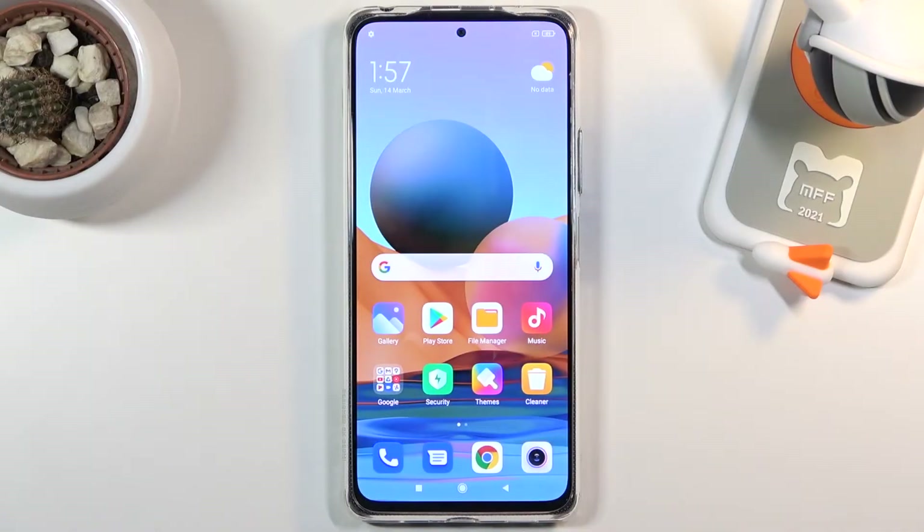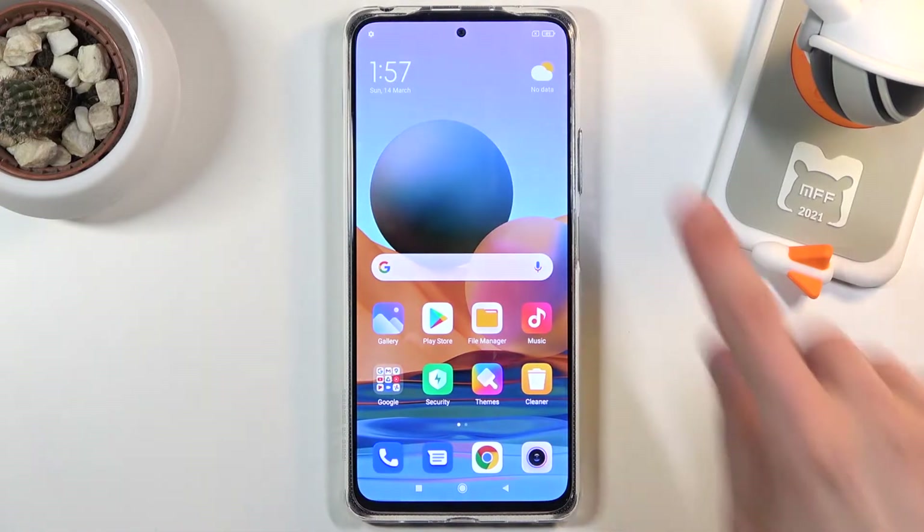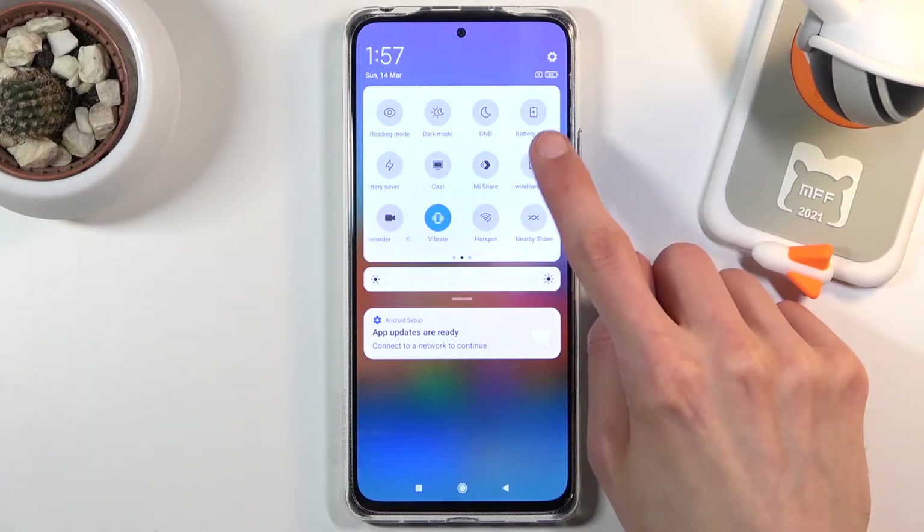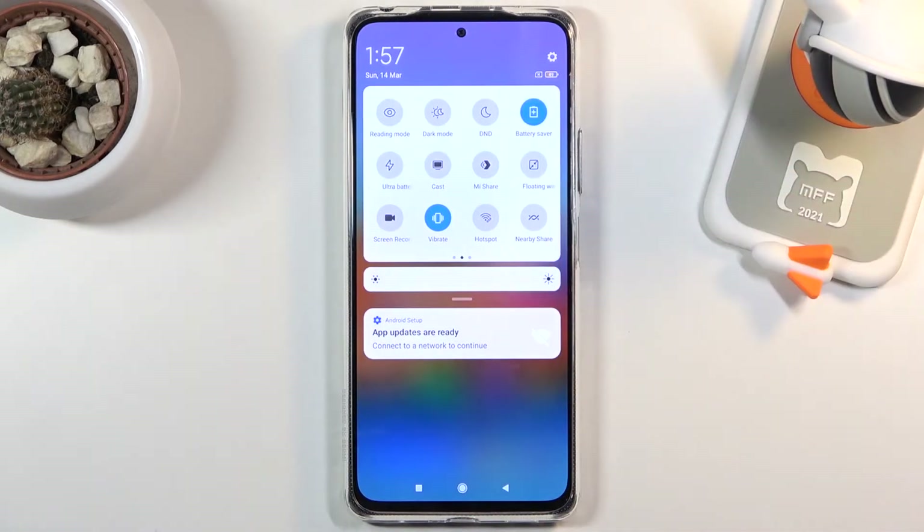Welcome everyone. On me is a Redmi Note 10 Pro, and today I'll show you how to enable the power saving mode. To get started, you want to pull down the notification panel, expand it, and look for the toggle — for me it's right here — 'Battery Saver'. Once you locate it, simply tap on it and this will enable the power saving mode.